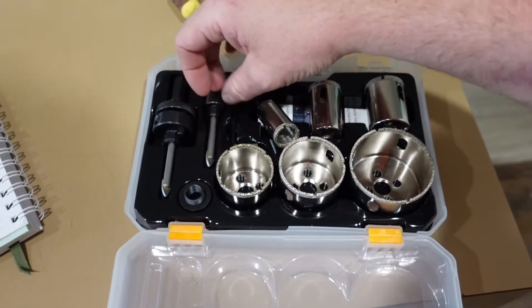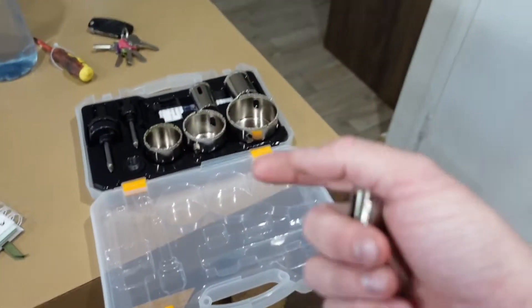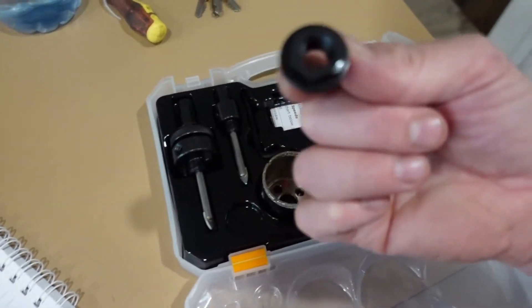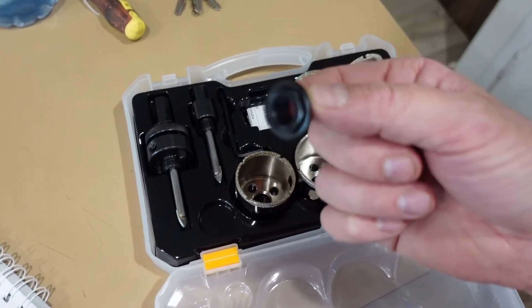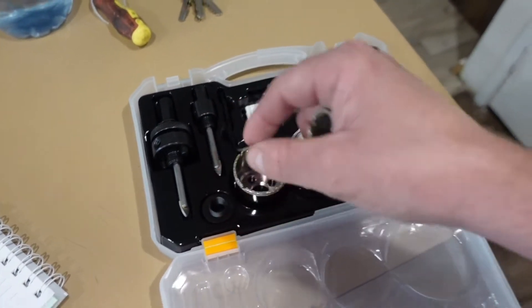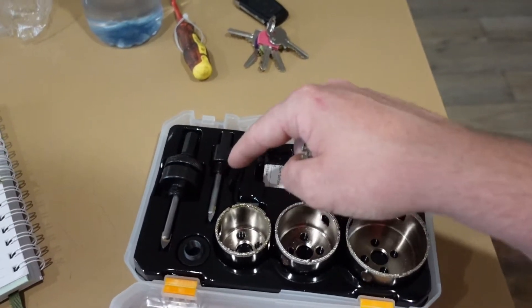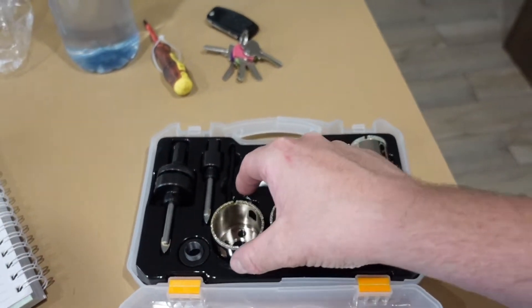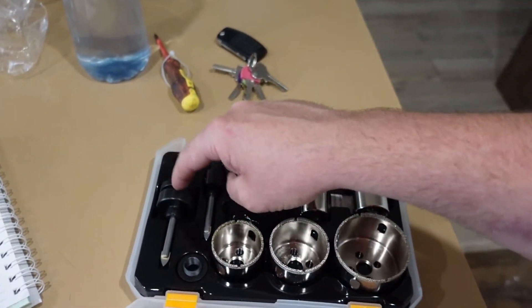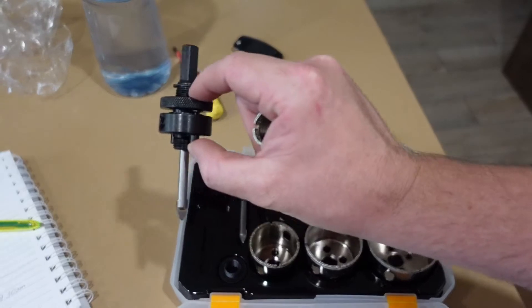They've also got diamond tip drill-through bits in the kit - I'll probably throw them in the bin, no plans on using them. But the adapter is so we can use the bigger hole saws on the little arbor. Even if these hole saws turn out to be average, it's handy having that extra arbor because I've got my good Sutton 35mm and I don't have a spare arbor for it. It means my woodworking arbor - I can stop taking it apart. We've got an extra arbor now.